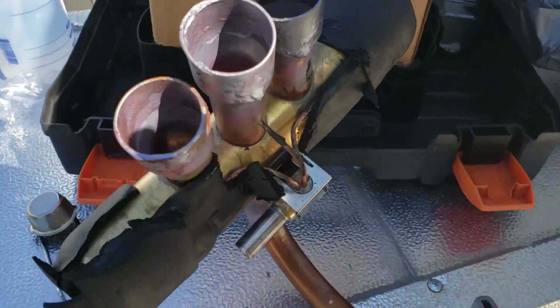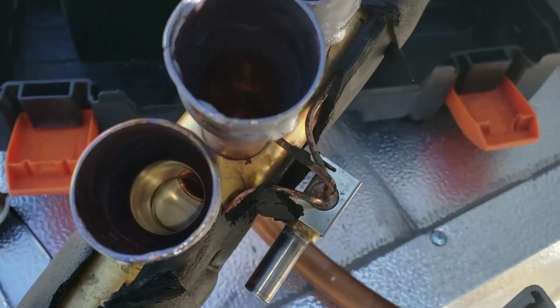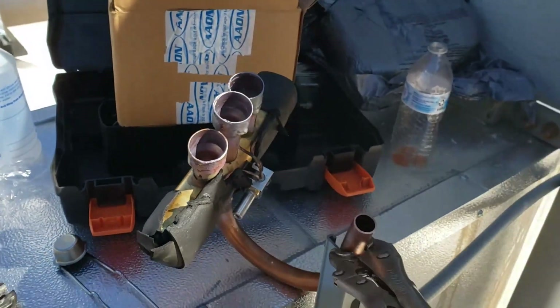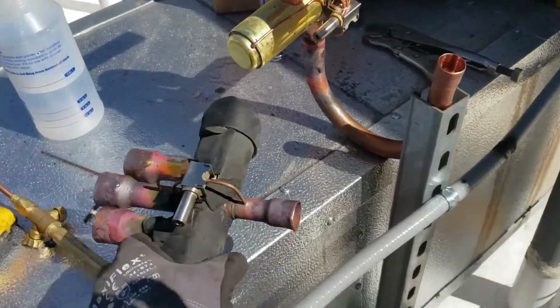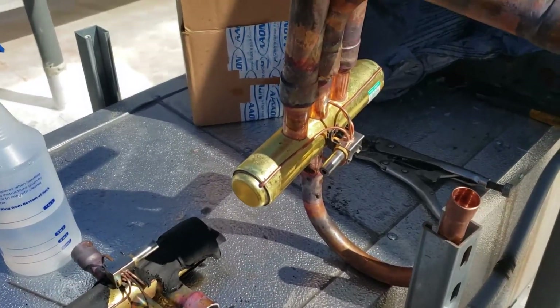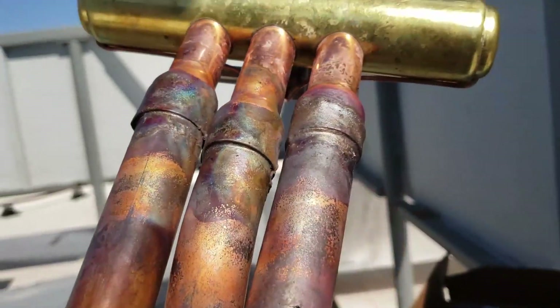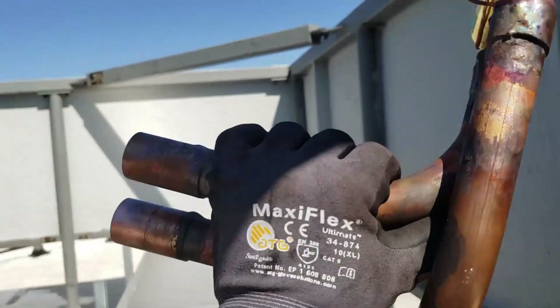Just took out the larger pipes and if you look down in here you'll definitely see that the center port was stuck between. So that thing didn't want to go anywhere. Okay, working on the reversing valve out here. There's the old one — as I showed, it was stuck in between. Here's the new one. What I did is I went ahead and brazed in the ports. These are the ones that would be a pain to braze in with this up against the wall.